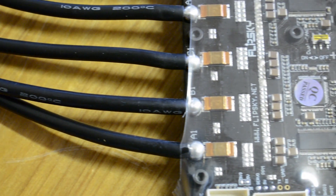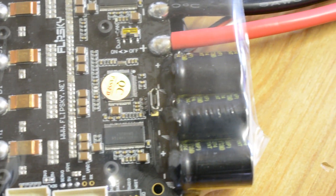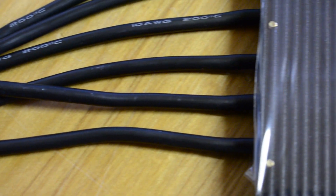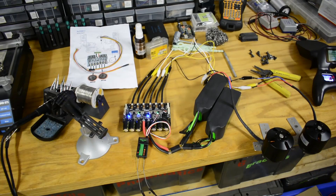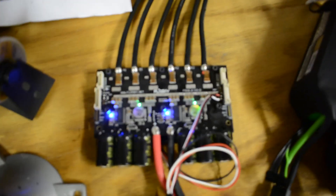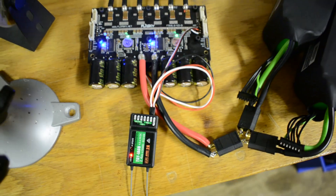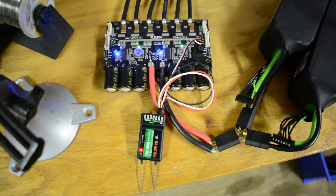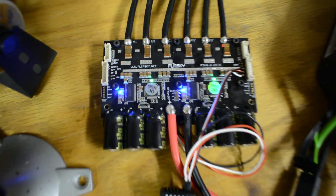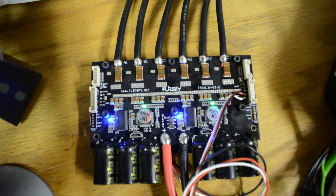Take it out of the bag and we've got 10 gauge wires, with all sorts of awesome capacitors, the control circuit, shunt resistors, and a USB programming port. And if you flip it over, there's a really nice heatsink on the back. When I took the heat shrink off, I noticed that they have a nice silicone glue all over the capacitors keeping them from vibrating.